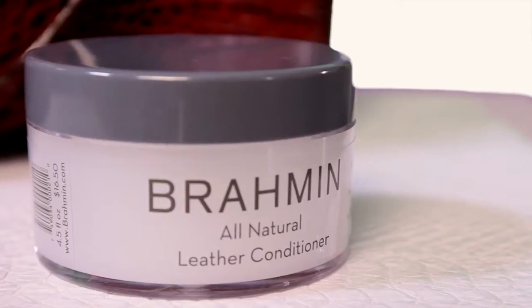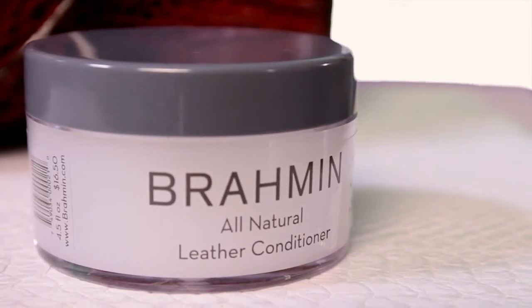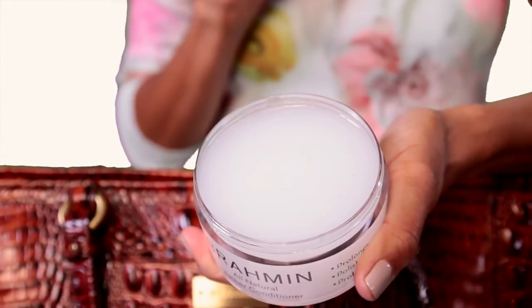This is Brahman's very own leather conditioner to keep your bags looking their best. The leather conditioner should be applied before first use and once a month to protect, moisturize, and clean the leather on your handbags.